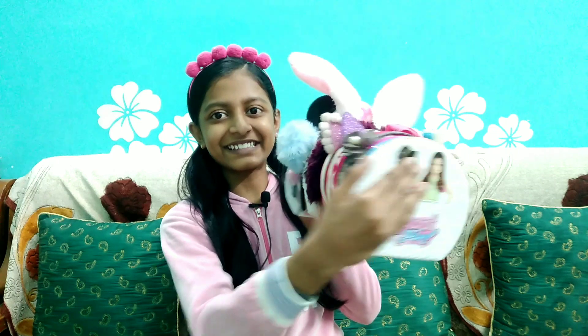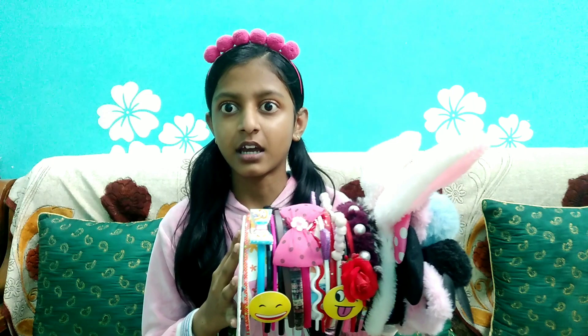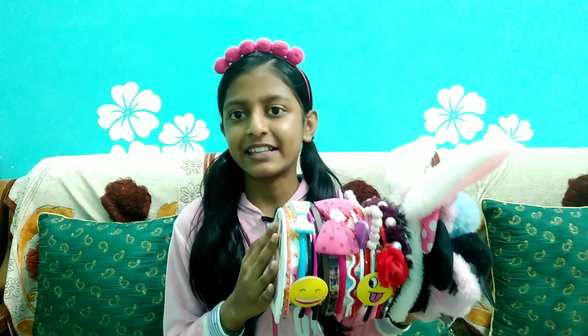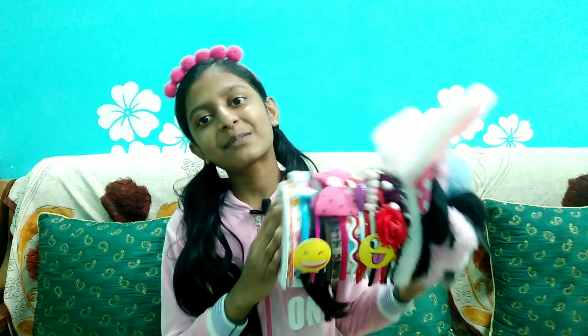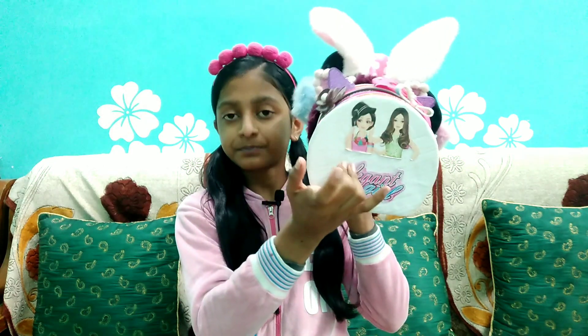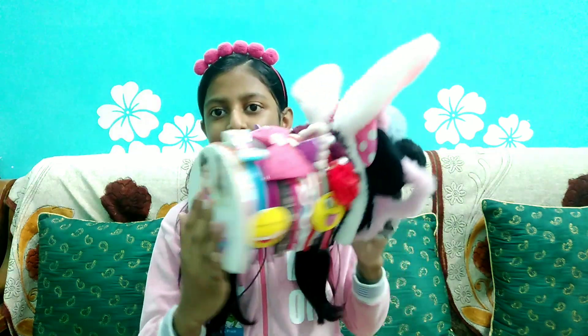Get started! First of all, I will give you a 360-degree view of my headbands. Here are my headbands! You will be wondering how many headbands there are. This is a stand - it's a DIY stand. If you want to make a stand, I will give you a link in the description. You can see here, there are many headbands. I have also been wearing a pink color.